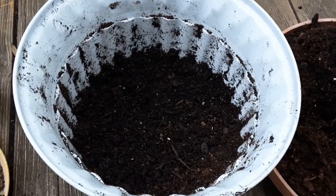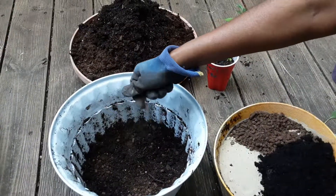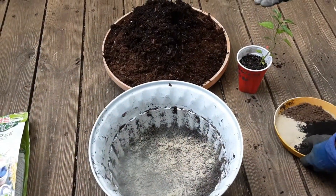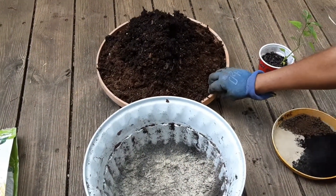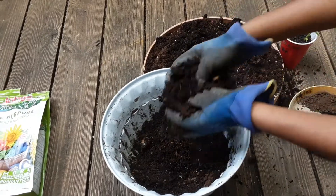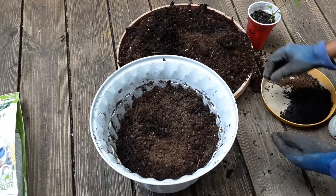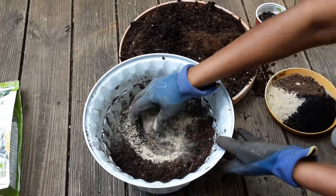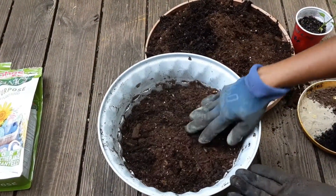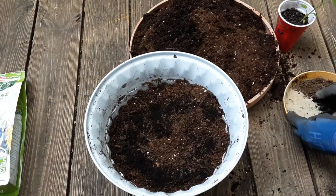We have our potting mix right here, along with some earthworm castings, all-purpose fertilizer, and bone meal. Half of the pot is filled with potting soil first, and then we add all three — earthworm castings, bone meal, and all-purpose fertilizer. We add some more potting mix and layer each one of them. I save a lot of the earthworm castings to be added to the top of the soil rather than everything at the bottom, so I'm just using a sprinkling of it in the bottom layers.